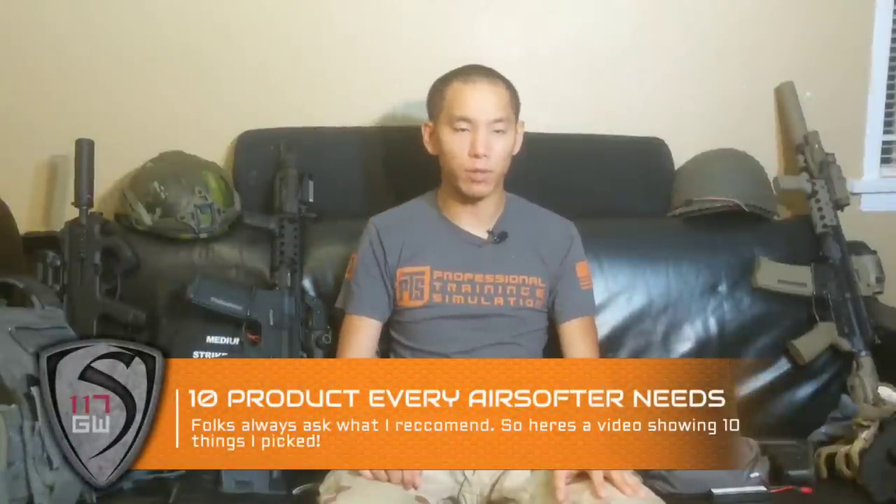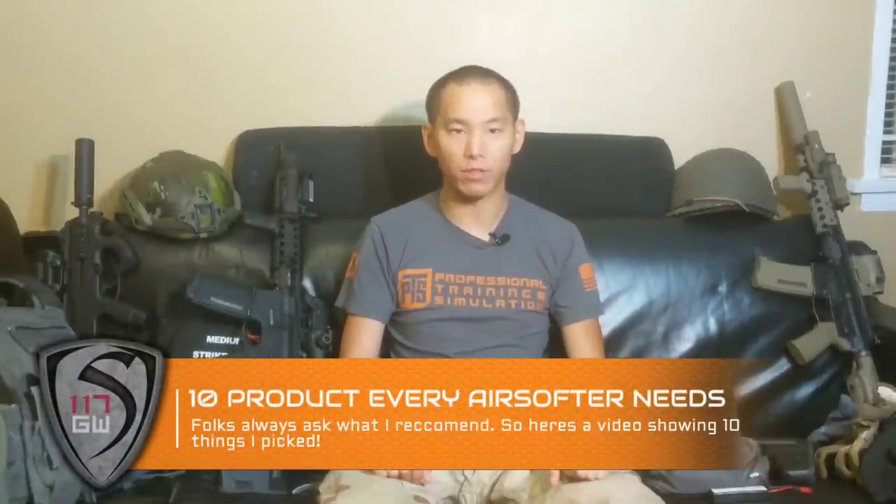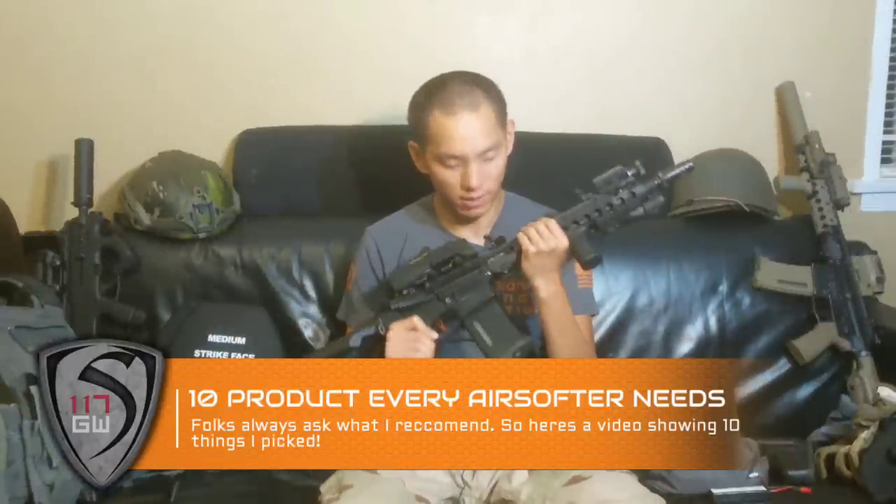Hey guys, Spartan117GW here, and today we're going to be talking about 10 products that every airsofter needs. Number one: the gun.